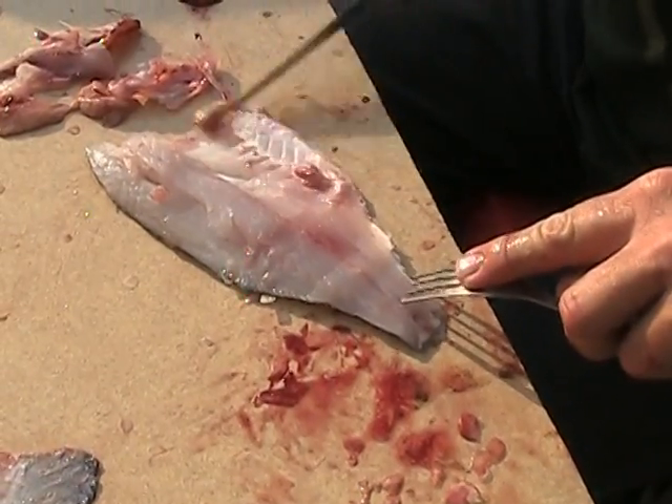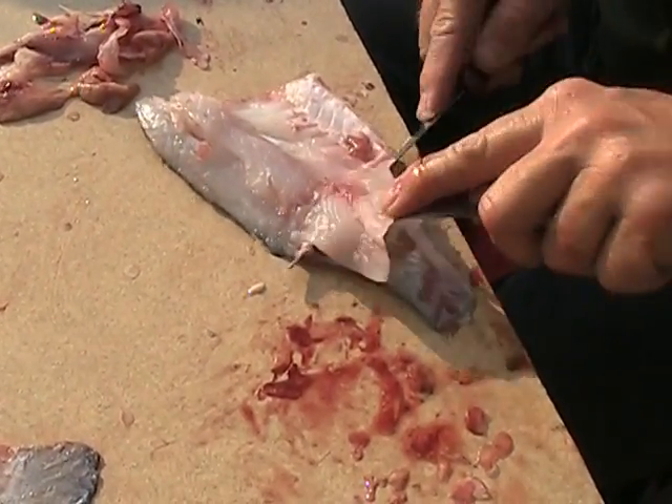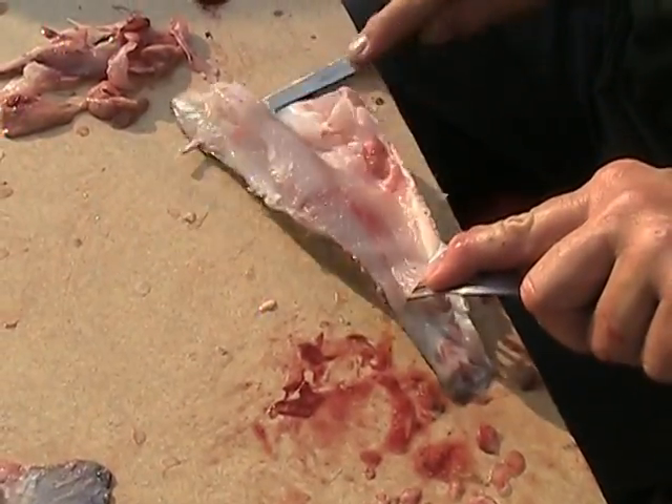We're working out in the driveway. The driveway's kind of sloped down here — it works kind of nice because everything just slides right down, so we can keep a fairly clean workspace.